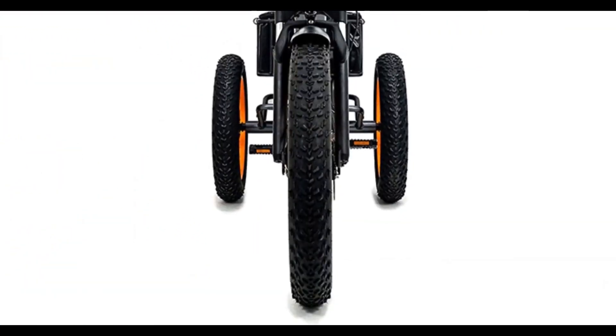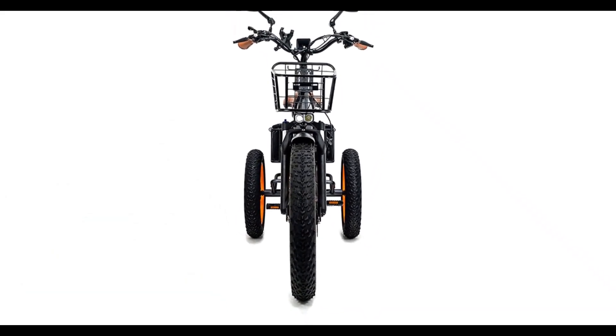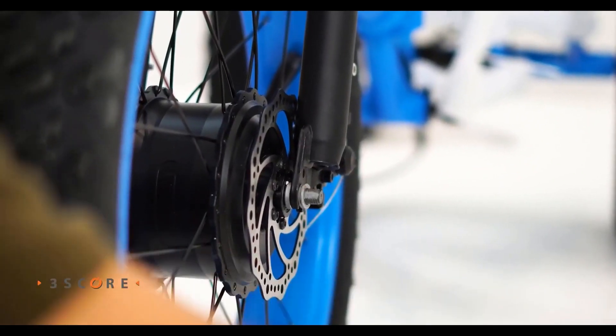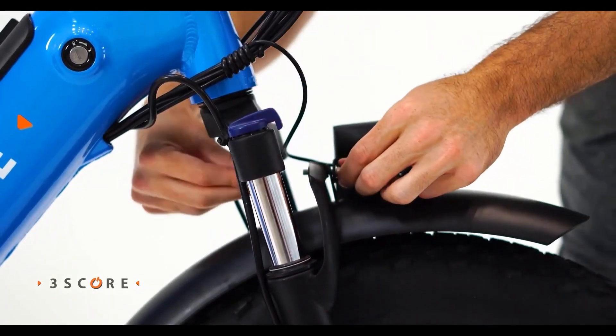The extra 20 by 4.0 inch fat tires make riding over rough terrain, bumpy streets, or grass more comfortable, while the disc brakes offer more control. This trike features disc brakes for increased power, a Shimano 7-speed gearbox for smooth shifting, and a dual suspension for better shock absorption for a smooth ride on bumpy roads.